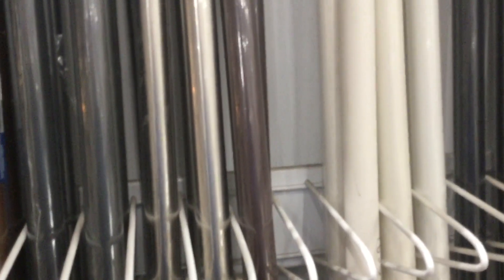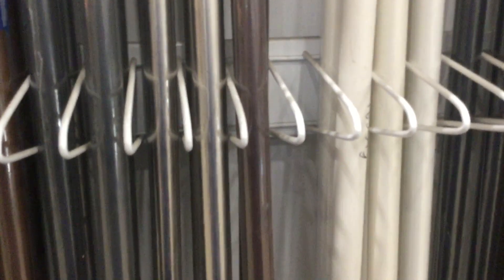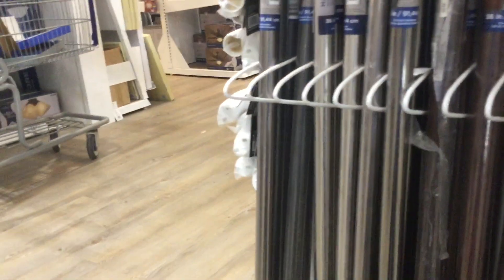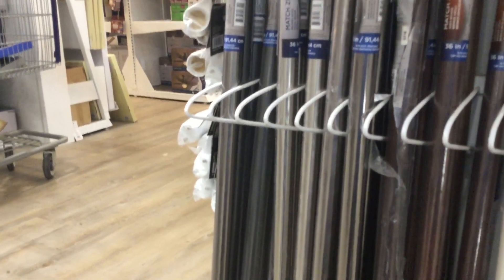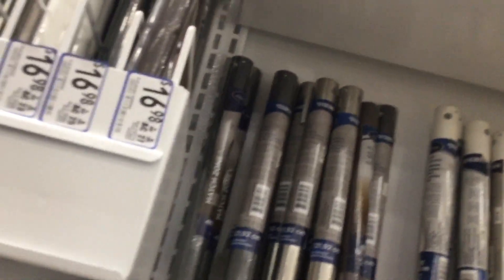I might need some down rods eventually because I really need to extend my fan down rods. I'm trying to see which down rods would go great with my fans. I want to try to keep it short. I do need to get some down rods — they're inexpensive. I need one that screws right in, no problems.